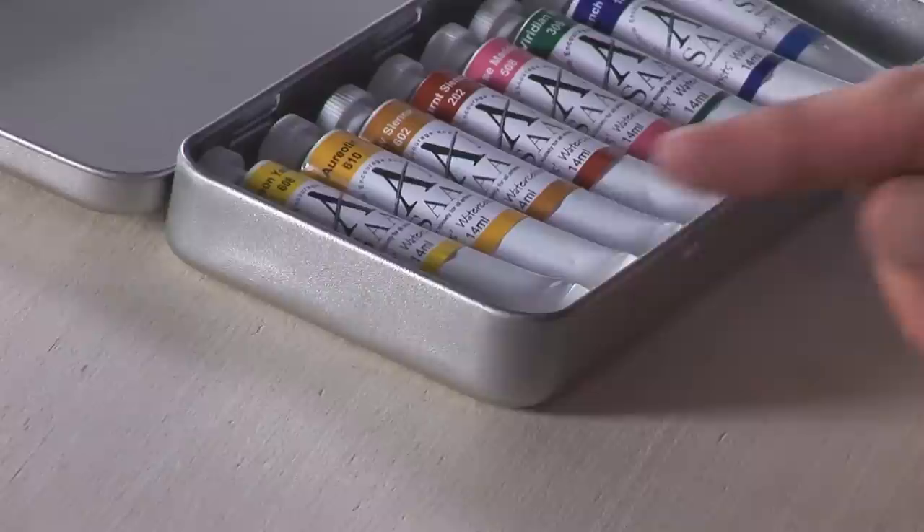I specifically designed this range of colors to be useful for landscape painting in all seasons — you can do spring, summer, autumn, winter. All the colors are there for you to get natural-looking landscape paintings. The kit is made up of eight really vibrant colors, like lemon yellow, for instance, a favorite color of mine for both spring and summer.